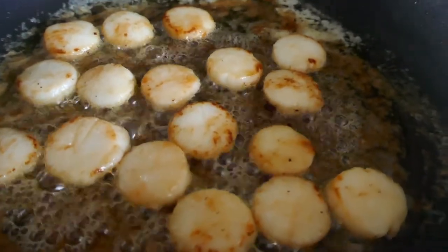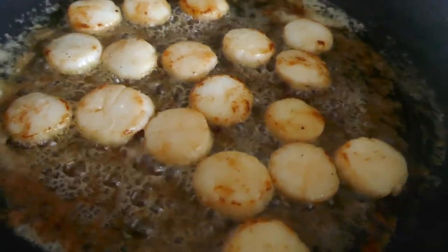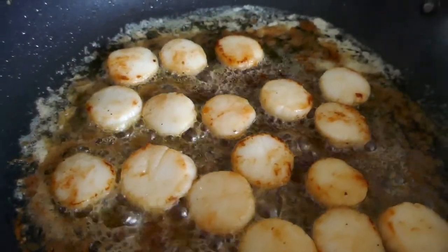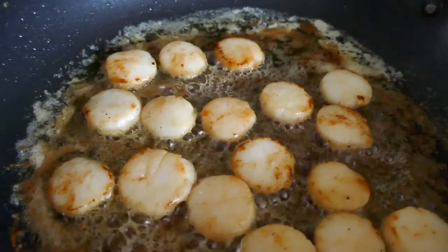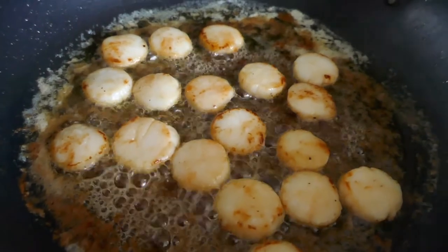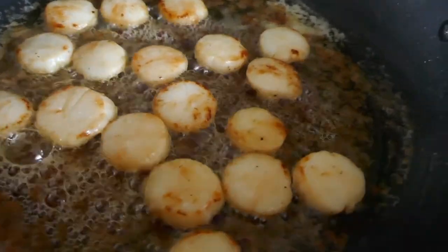So to start with, step one, I just want to brown up a few of my scallops — I mean to sear them just for a few seconds each side, you know, 20 or 30 seconds. Doesn't matter if they're not cooked through. I'll take them off and put them aside.